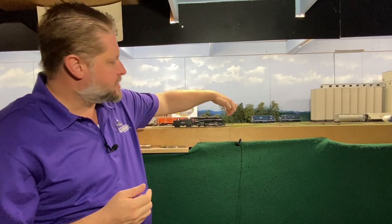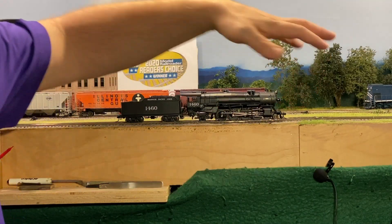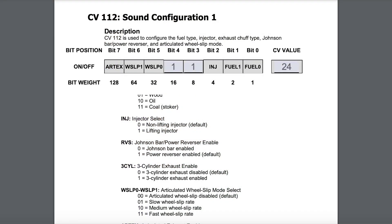When it comes to the Tsunami 2, we have two alternate different chuff cadences. The first one we're going to talk about is the three cylinder. As steam locomotives got bigger, they needed a little bit more tractive effort, so what a lot of the early engineers would do when designing locomotives is they would put a third cylinder located right here in between the frame and the wheels up towards the front of the locomotive, and that would give you that third chuff. With this it had to be offset, so you get a chuff, chuff, chuff, chuff, chuff, chuff sound. We're going to take CV112 and set it to a value of 24 — that is eight for the power reverse plus 16, which enables the three cylinder chuff.